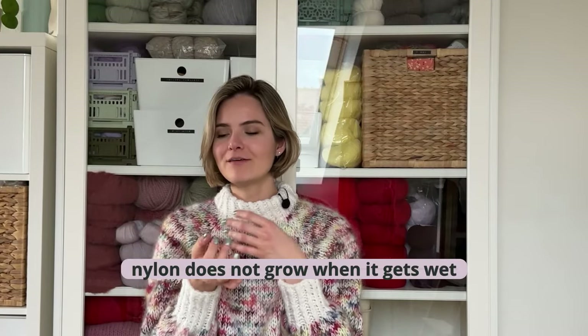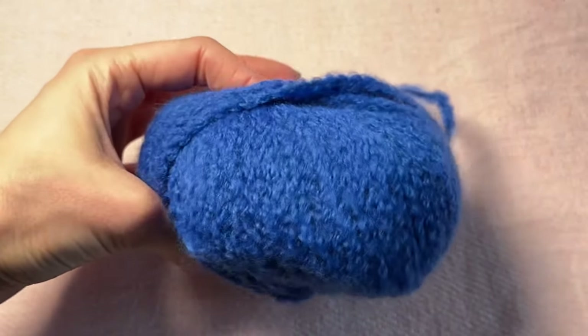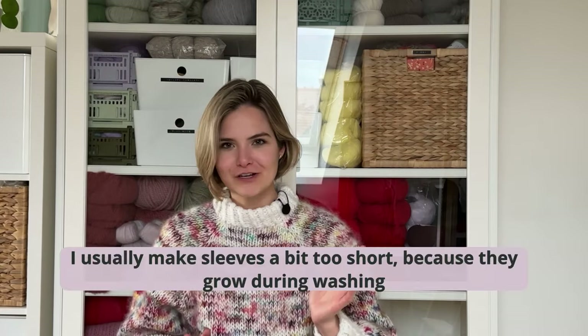Especially if you take a brushed alpaca or something brushed through a synthetic fiber center strand like nylon — these tend to not grow as much because nylon doesn't really grow. I recently ran into an issue with a cashmere sweater where the center strand was nylon. I usually make sleeves just a tad short with merino and mohair because they'd grow in washing, but because the center strand was nylon, it didn't grow and the sleeves ended up too short. So in general, mohair and any yarn with a synthetic fiber in it tends to stretch less — combine a silk mohair or synthetic fiber strand if you don't want your project to grow as much.